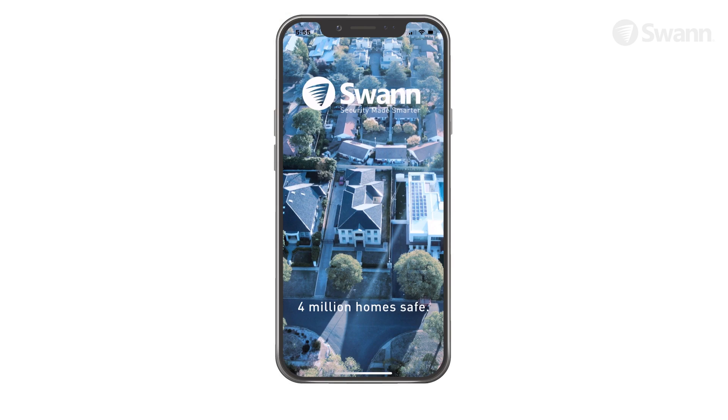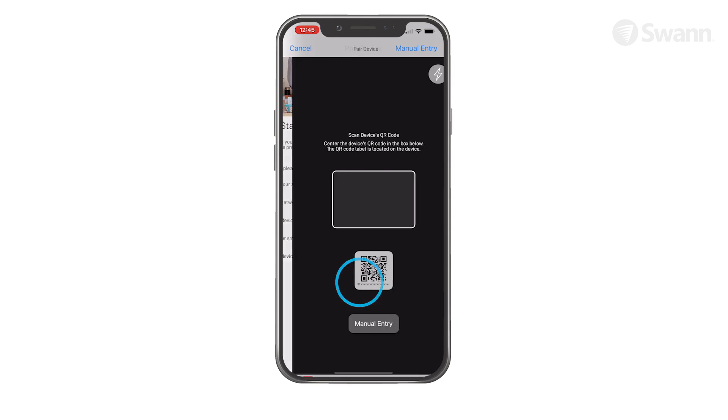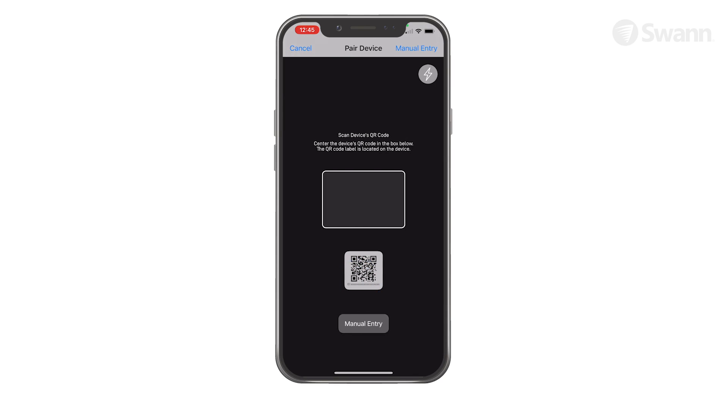To begin, make sure you have the Swan Security app installed. Now select the menu, and then select Pair Device. Then tap Start, then scan the QR code on the rear.